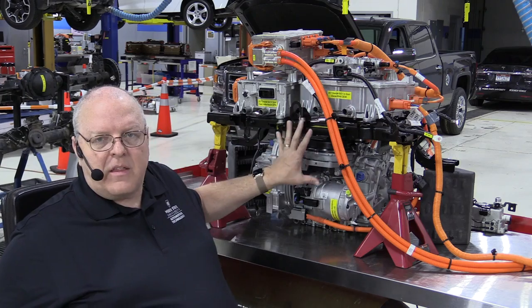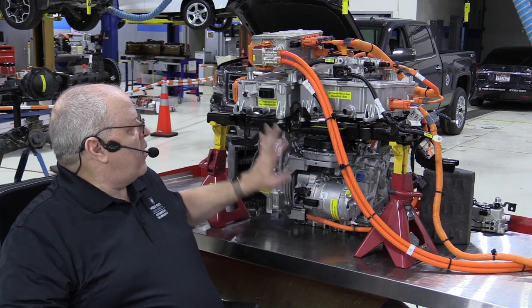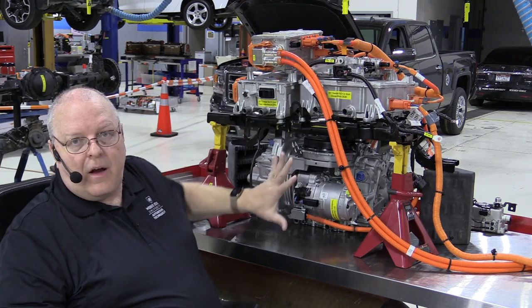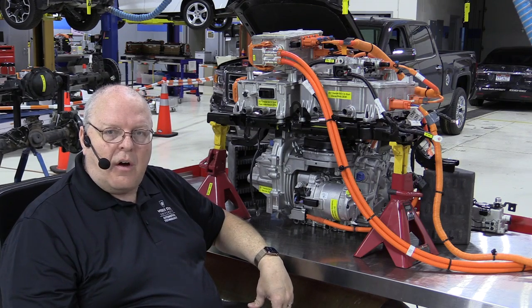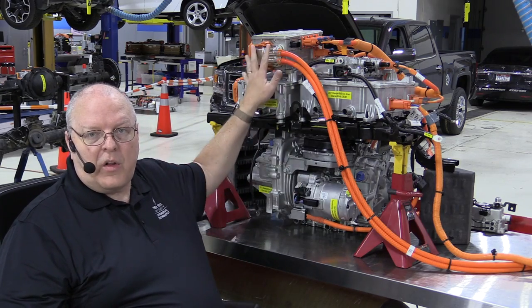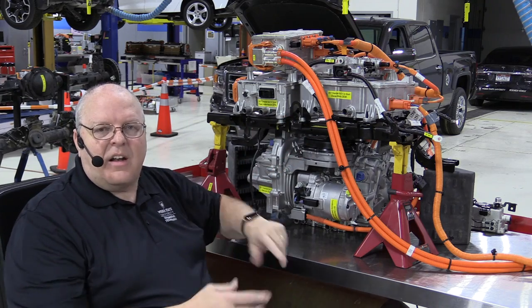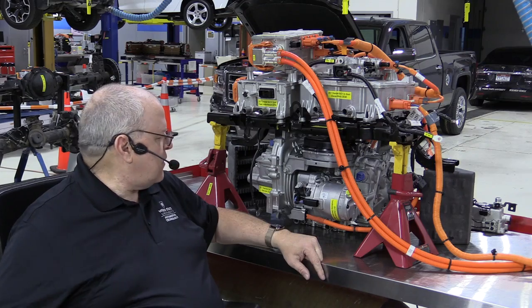Now let's look at the cooling system components for cooling the electronics and the motor. All of these parts — the motor, the inverter, the onboard charger, the accessory power module — are all cooled by one of the three cooling systems on this Bolt EV. To make things easier to understand, I'm going to remove all the high voltage wiring so that it's not in our way.